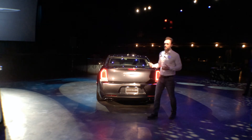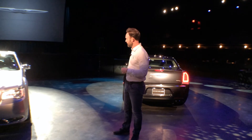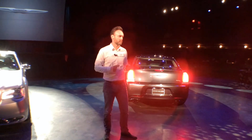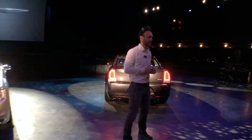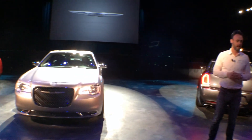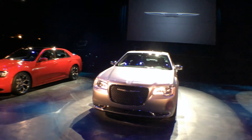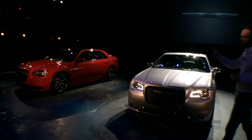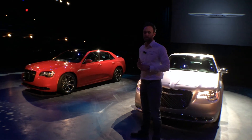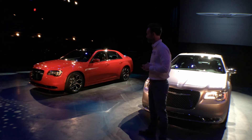We obviously have three vehicles here. Behind me we have the Platinum Series, which has a lot of platinum chrome accents — it's really the top of the line. We have a beautiful car in the middle as well. But one of the key aspects is the S model, which has done really well for us — that's the car on the end here. We have a new color for the S model: a tri-coat red called Redline Red. A beautiful color that shows the forms very well.